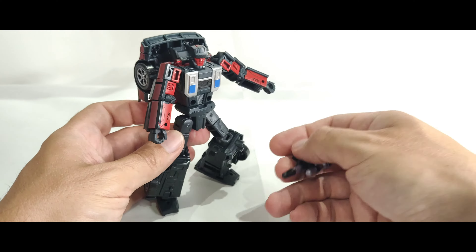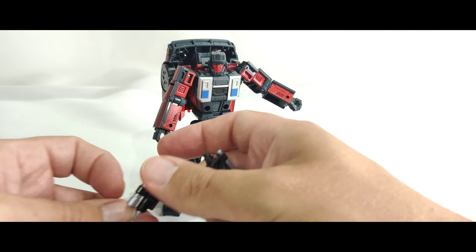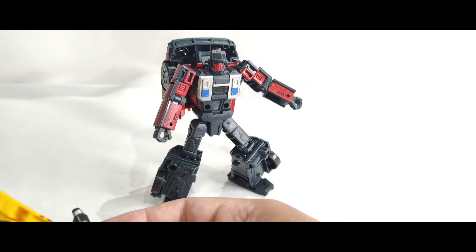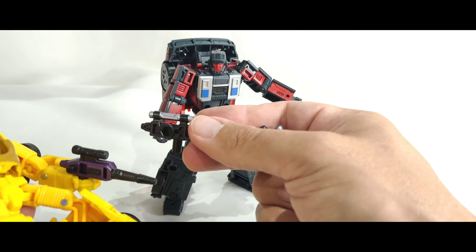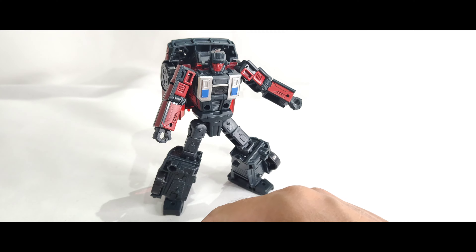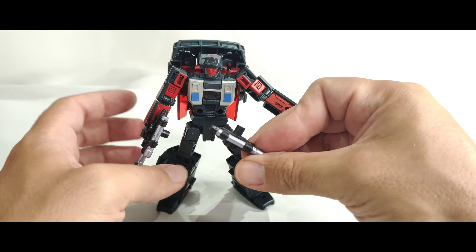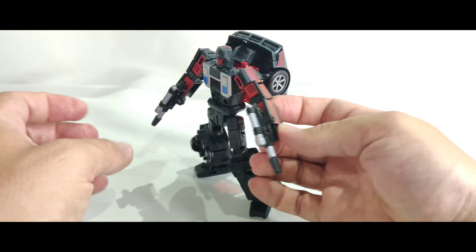He comes with a couple of guns. You can hold them in his hand individually — they look like the same ones that came with Dragstrip; they're not, but they're very similar. He'll hold them in his hands just fine, and then they can also peg together as well.